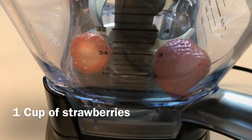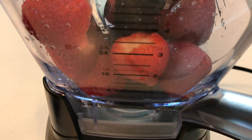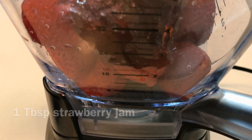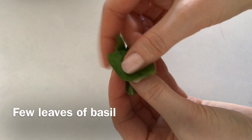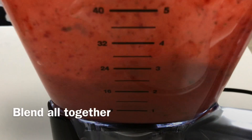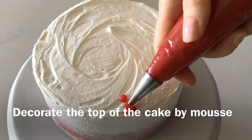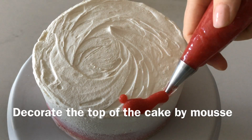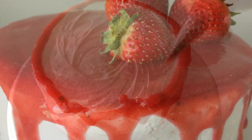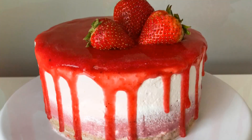For this beautiful red glaze, I will use strawberries with one tablespoon of strawberry jam. To add an interesting flavor to your mousse, add a few leaves of basil. Using a piping bag with a tip, pour the strawberry glaze over the cake and use a few fresh ripe strawberries for the topping.